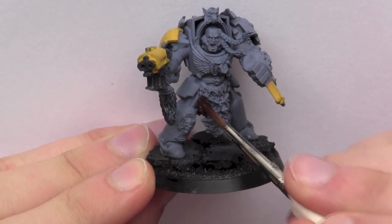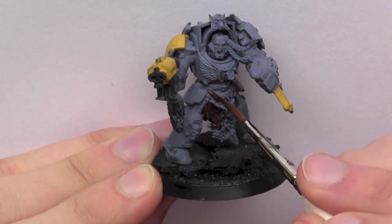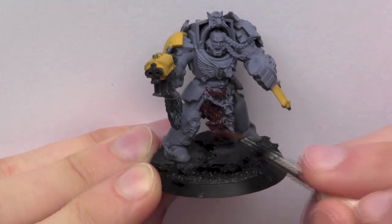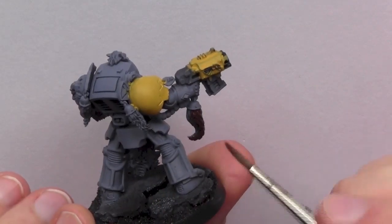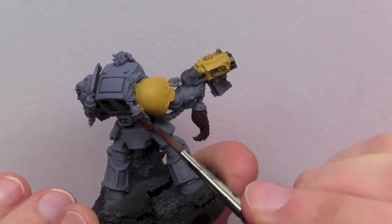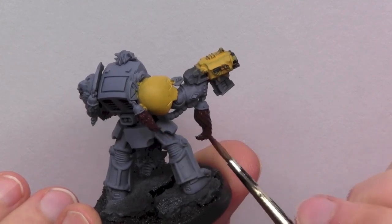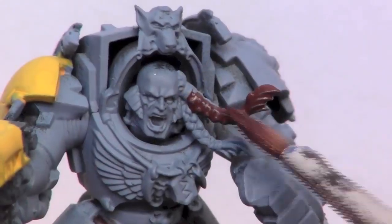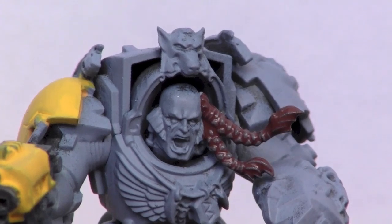In this step I used Scorched Brown on all the fur areas. All equivalents to the paints will be in the description, so if you're unsure just check that out.